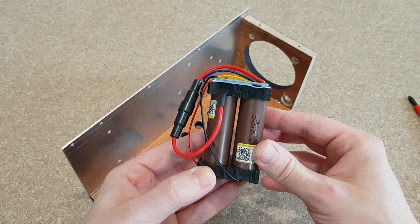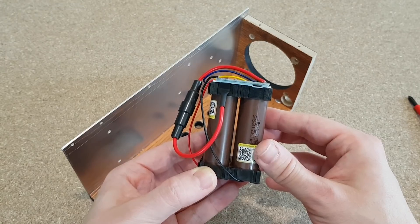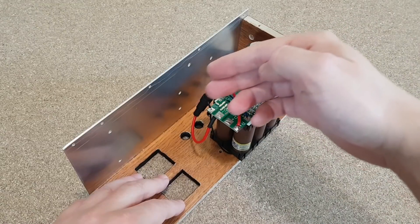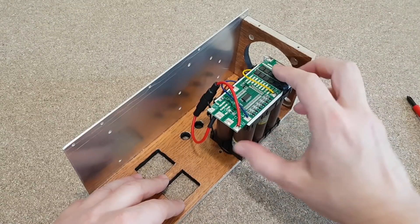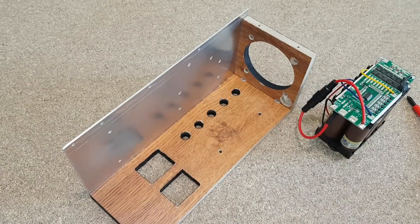This type of battery holder lets some air pass between the lithium cells, which will cool down the cells if needed. Most of the air will come through the big hole in the back, but the battery pack will block some of that air. So I made a few more 8mm holes in the bottom panel to help cool down the LED heat sink.